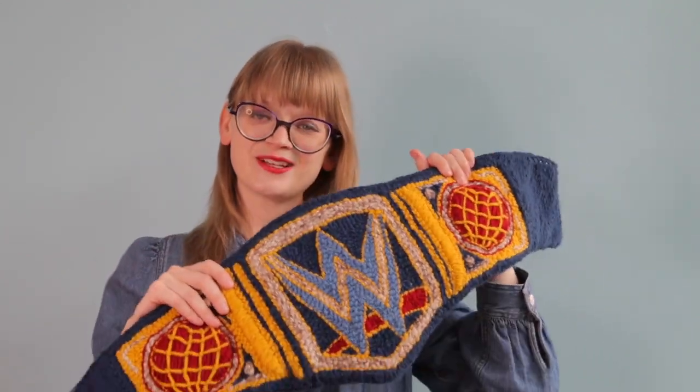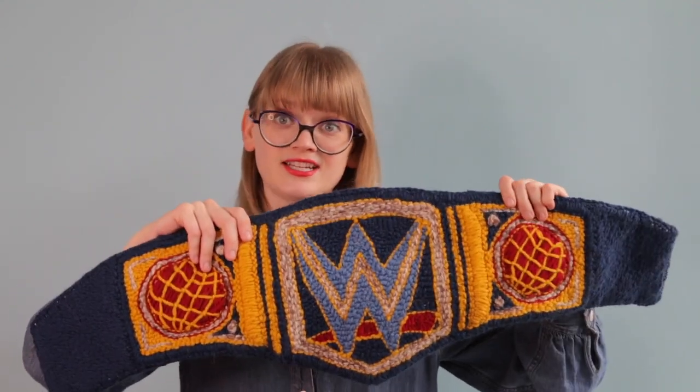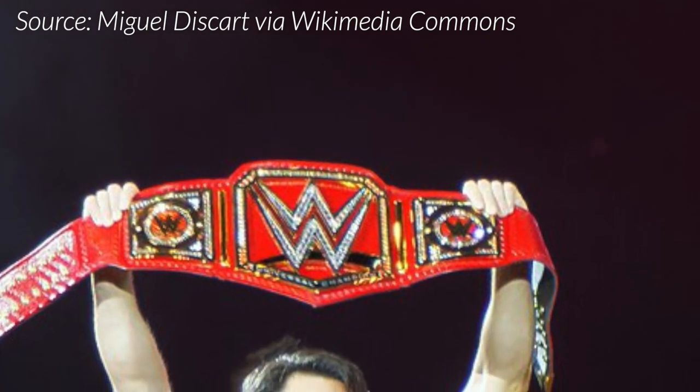Hi folks, I'm Heidi from Hands Occupied, and I'm here today with something a little different. For the first time on this channel, I want to do a video where I walk y'all through a little bit of my design process. I recently made this thing — fans of pro wrestling will recognize this as a punch needle, life-size take on the Universal Championship title belt that WWE has. I believe this falls under fair use because I made this just for me, and today I want to start doing some crazy design ideas like these and walking you through tips and tricks for how to make your own crazy design ideas come to life.